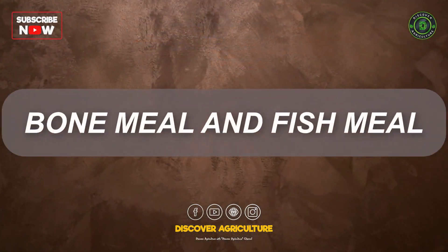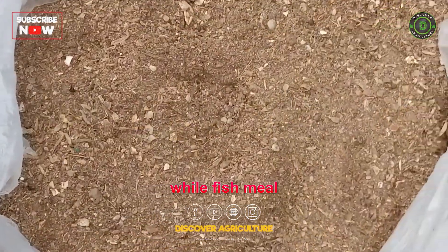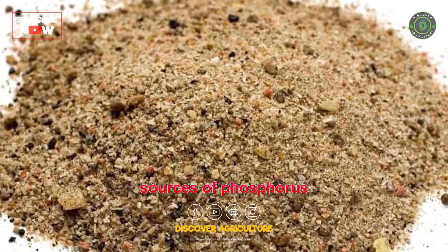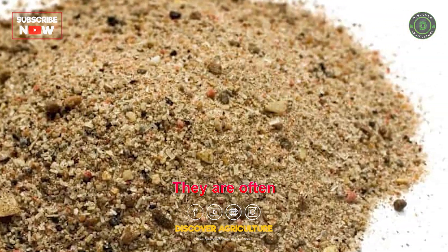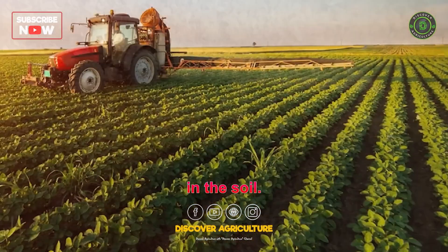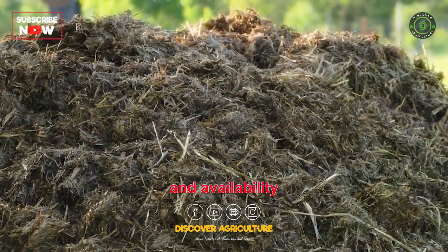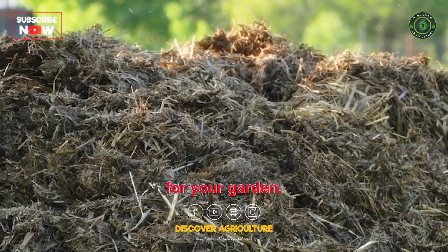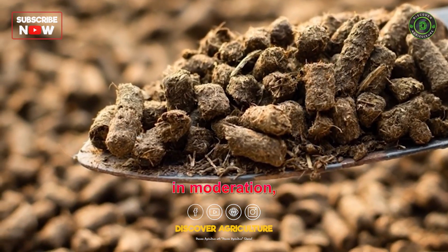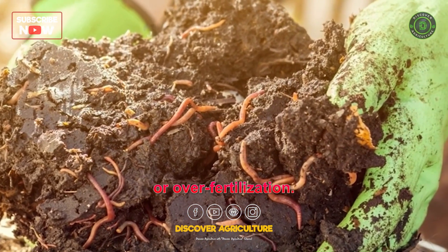6. Bone meal and fish meal. Bone meal is made from crushed animal bones, while fish meal is produced from ground fish. These organic amendments are excellent sources of phosphorus and nitrogen, respectively, and are often used as supplements to boost specific nutrient levels in the soil. Remember to consider your specific crop requirements, soil conditions, and availability when selecting the best organic manure for your garden. Additionally, it's essential to apply organic manure in moderation, following recommended application rates, to avoid nutrient imbalances or over-fertilization.